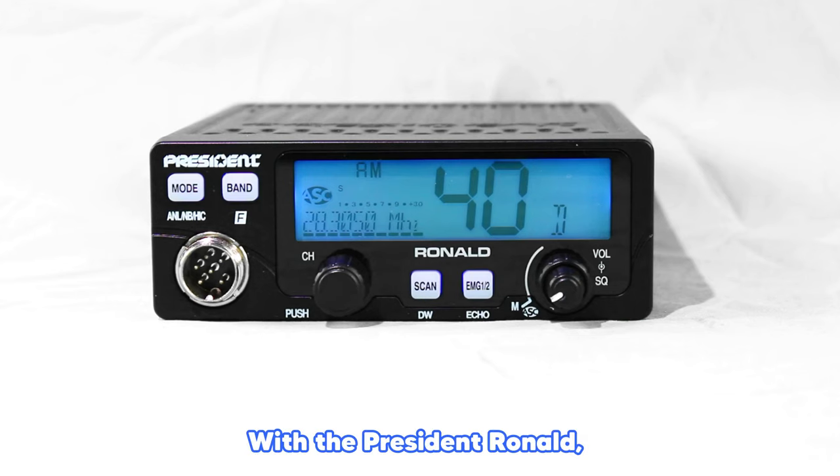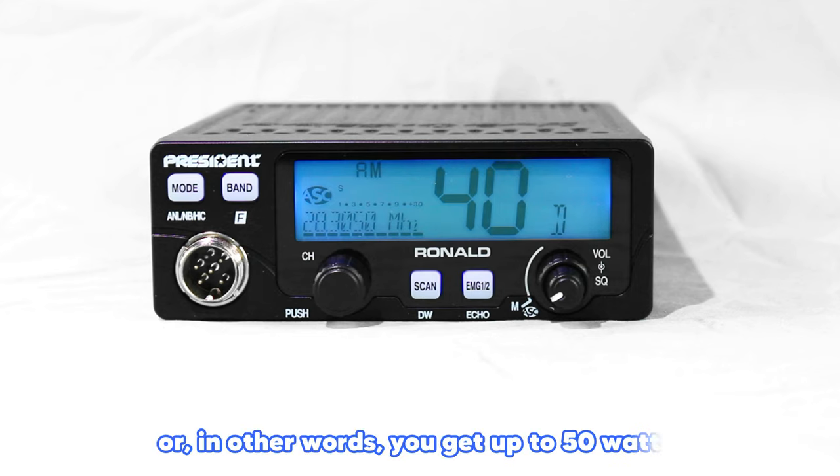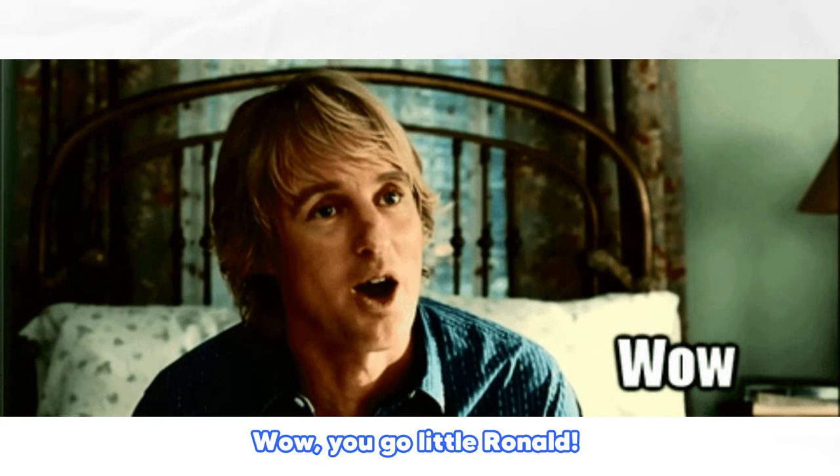With the President Ronald, you get 50 watts AM peak envelope power modulation — in other words, you get up to 50 watts peak power on AM when talking. Wow, you go little Ronald.